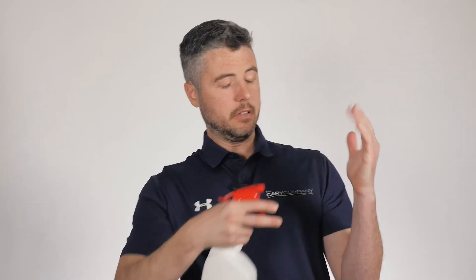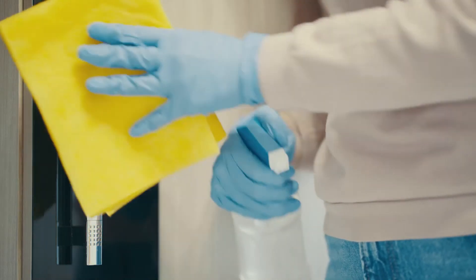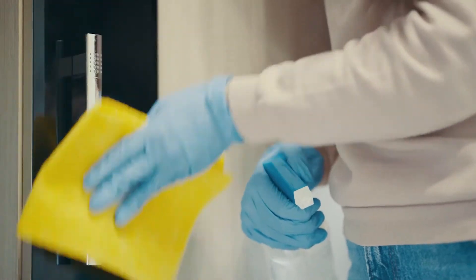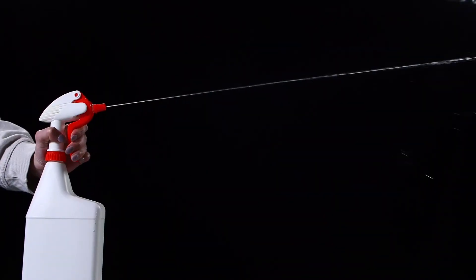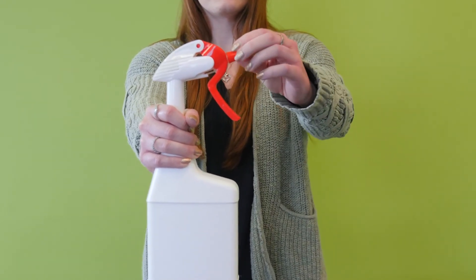The second spray pattern is called stream or jet. Unlike the traditional spray, which dispenses product for wider coverage, the stream spray pattern dispenses product for more narrow coverage. So if you want a high concentration of the product in a small location — like in fabric cleaning — or you want the product to travel further distances, this option is for you. Many of our trigger sprayers feature an adjustable nozzle, which offers the end user the ability to switch between their desired spray pattern.